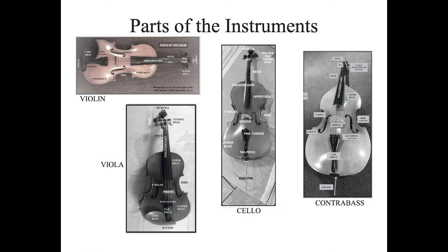The cello and the bass also have an end pin, so that the height of the instrument can be adjusted. The contrabass also has a C bout, which is on top of the ribs, and a tuning mechanism that is attached to the peg box.